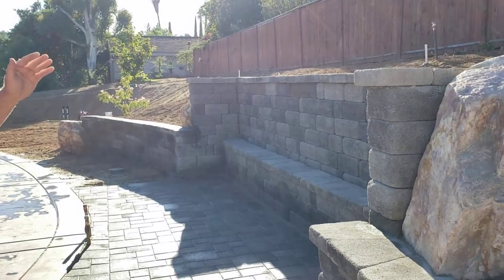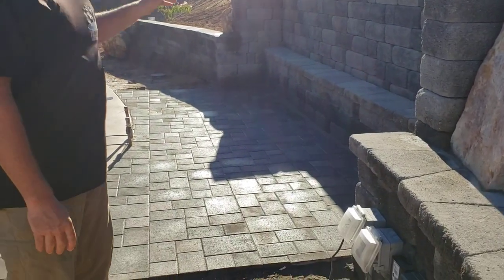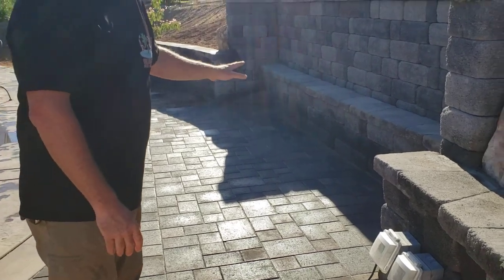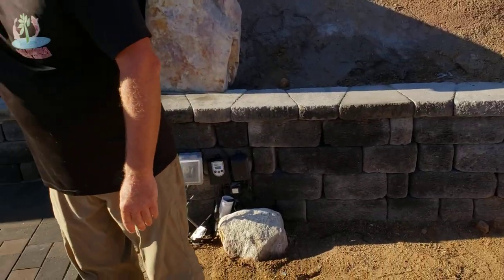We put down a classic basket weave pattern for the paver patio. It's wet right now — we just pulled the polymeric sand on top of it and brushed it and power washed it off. And then we framed off this last boulder over here.